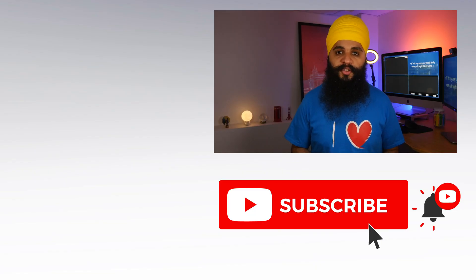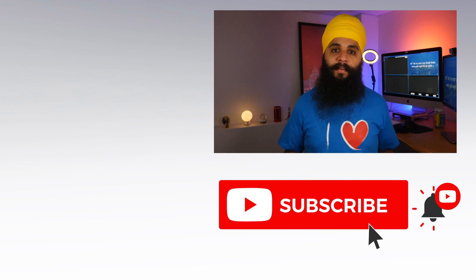Thanks so much for watching. I hope you enjoyed this video. I post new videos every single week, so be sure to subscribe and I'll see you guys next time. Waheguru Ji Ka Khalsa, Waheguru Ji Ki Fateh.